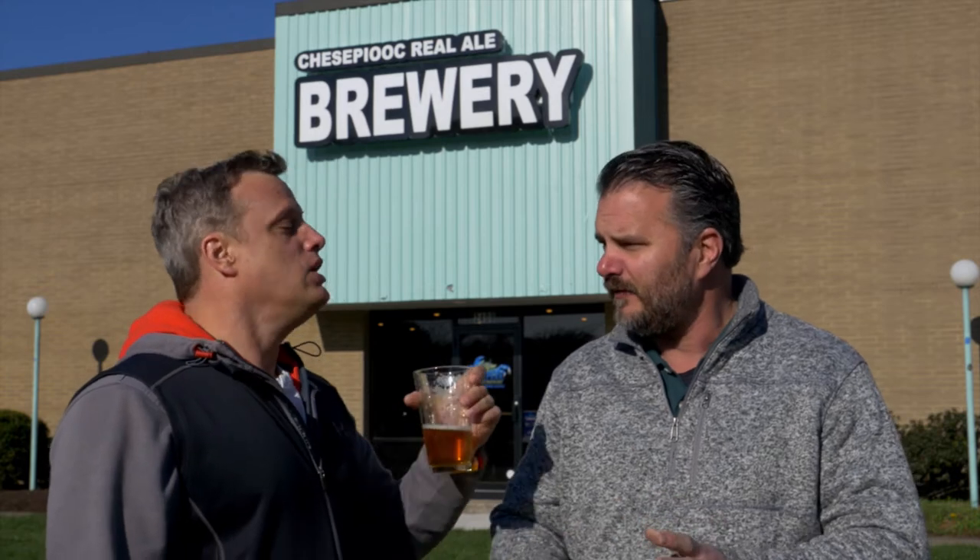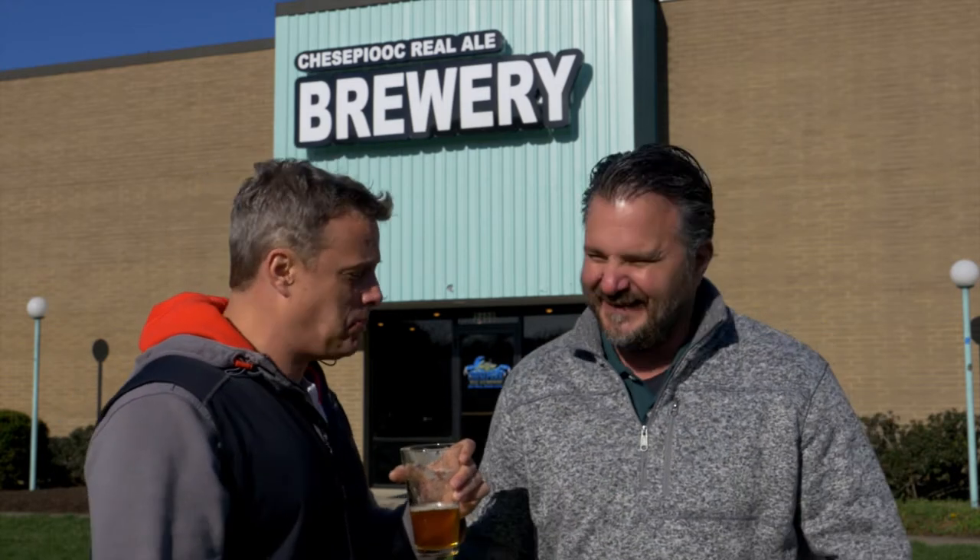It's a brewery — it's so good. This place has amazing beer. Chesapeake. Let's go.